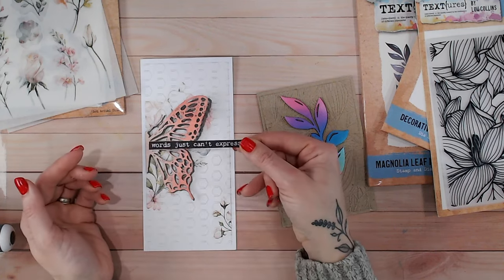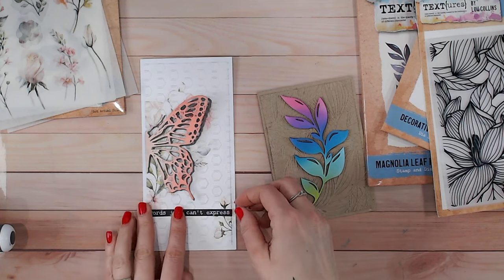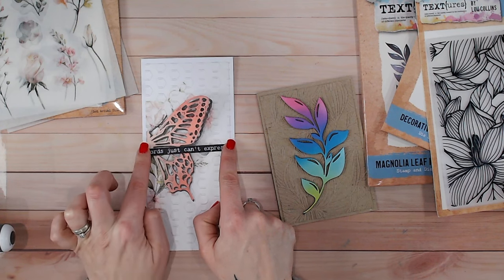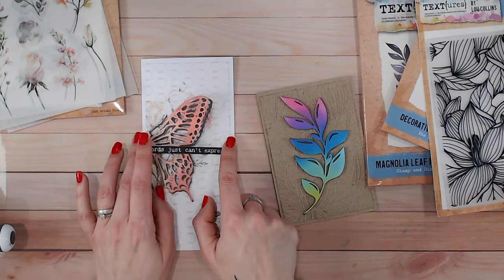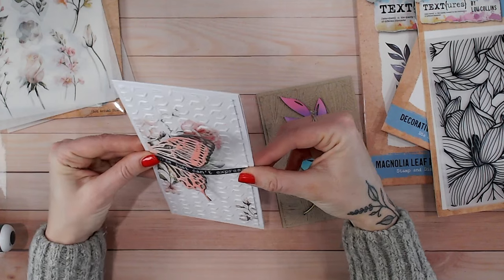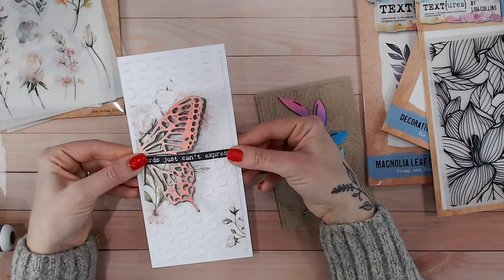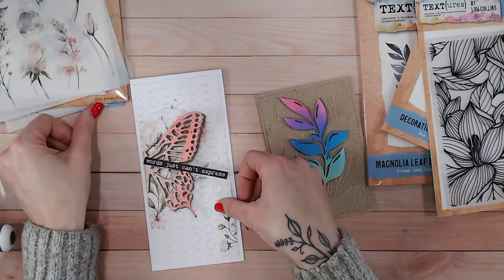I could put it down the bottom — that would help with the balance — but I feel like for my focal point I want to have it over the top. I'm going to add additional dimension here as well because I'm not going to be posting this card, I'm going to hand deliver it. So I can glue the two ends down and have a little bit of a curve. If I just hold these and lift that up, you can see the curve — so I can still have my butterfly wings lifted ever so slightly. I have balance, I have contrast, I have dimension, and this is just my additional finishing touches.